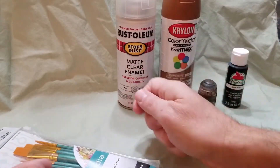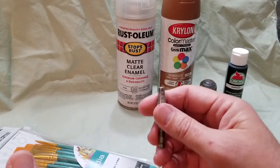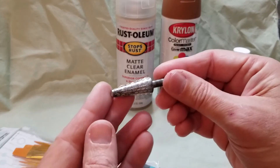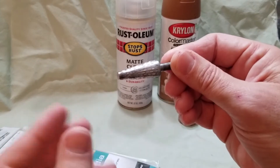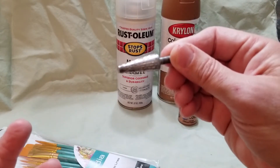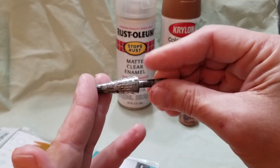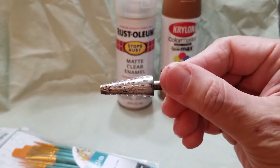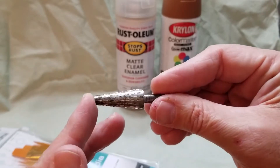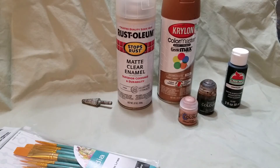I had some difficulty getting the resin head onto the body. It might have been because when I glued the little stump on to keep the head in place — where it rotates around the neck — some extra epoxy glue seeped out. I had to get a rasper from my garage to make the hole just a little bigger. I've never had to do that with any of Dr. Mego's stuff.